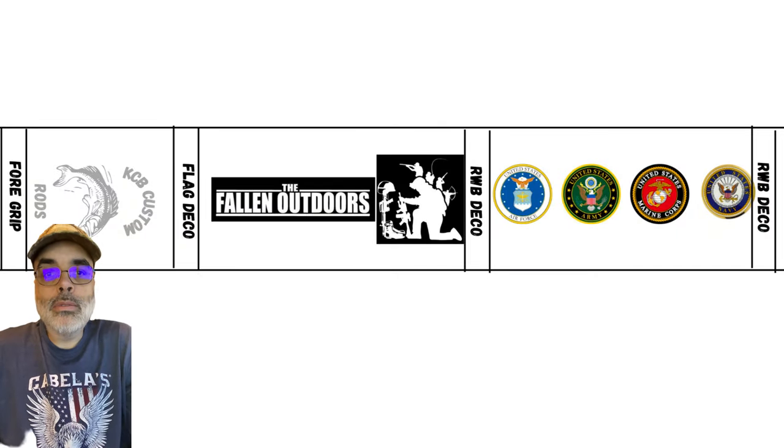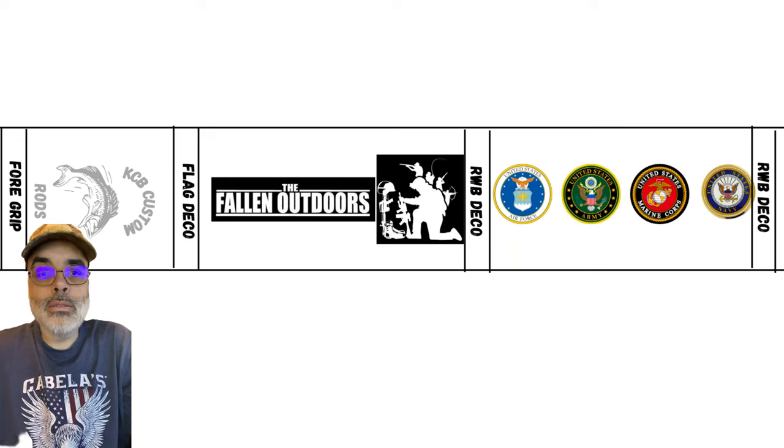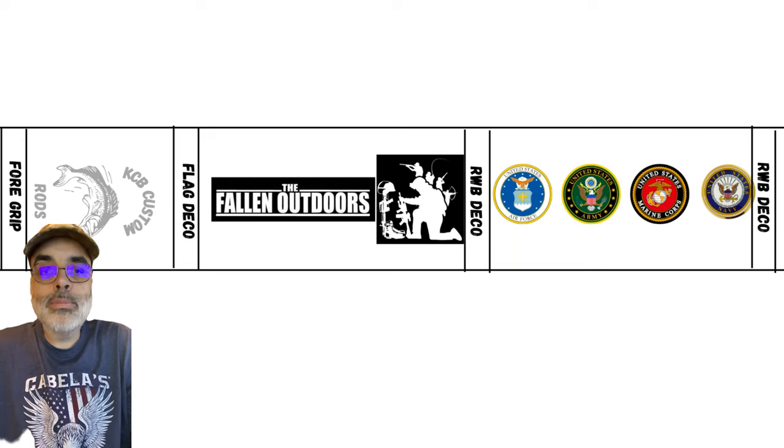So here we have the layout of the build I'm going to be doing. I have my little logo that's going to be there, and underneath that I'm going to have a little bit of a wrap — nothing really fancy, but it'll be there. Then I'm going to have a single flag here in the layout where it says Flag Deco, doing a flag weave, which is different than the cross wraps that I've been doing — I'll have a video on that eventually. And then I have the Fallen Outdoors label, which will be followed by the services and the guides. Everything is going to be red, white, and blue.